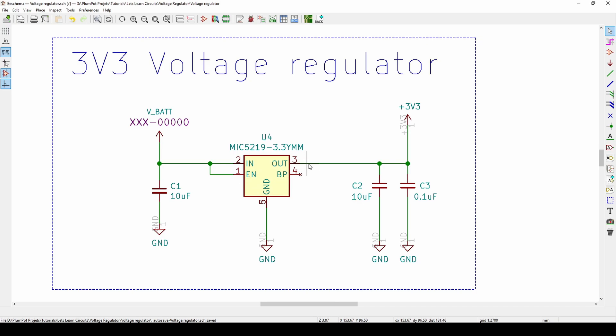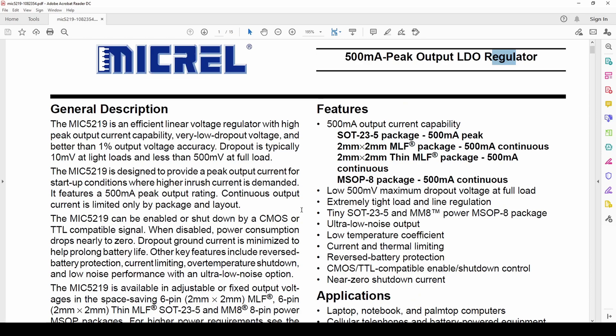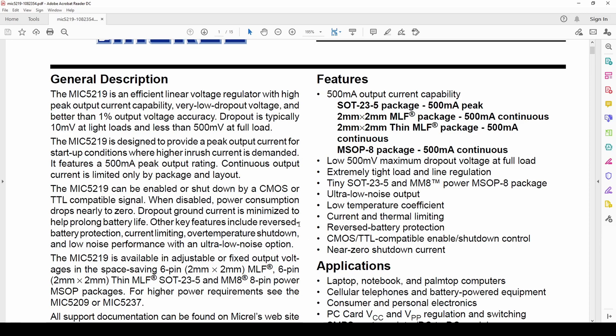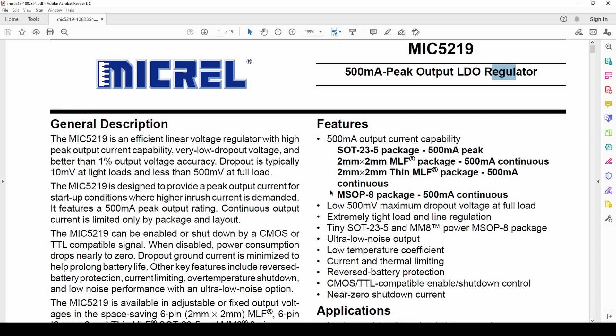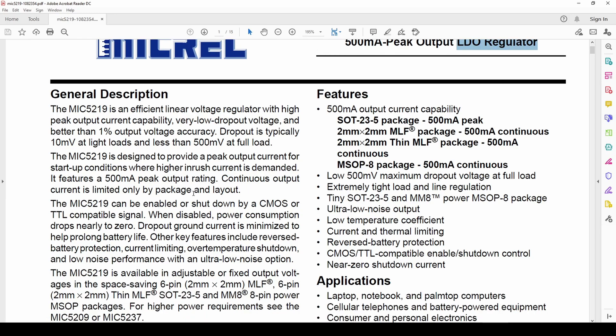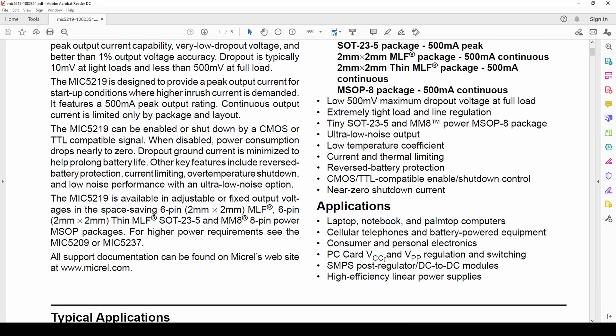Now that we understand the basics — voltage regulator takes input voltage, does some magic inside, gives a different output voltage — and we've spoken about decoupling capacitors, let's look at the datasheet. The MIC5219 is an LDO regulator, which stands for Low Dropout regulator. Linear regulators always have a voltage drop required to work. For example, if I want 3.3V output, my input must exceed the regulator's dropout voltage. With LDO, you can have input and output quite close — maybe 3.5V in for 3.3V out.